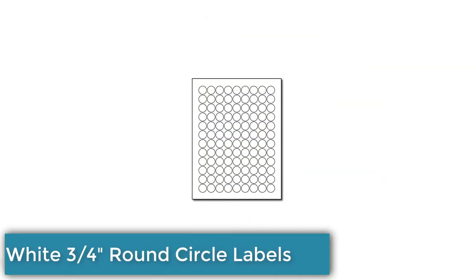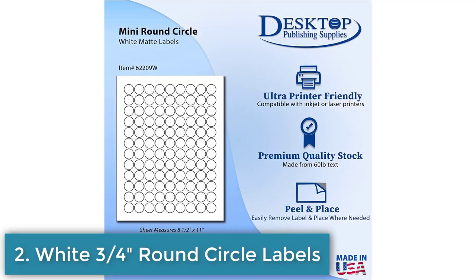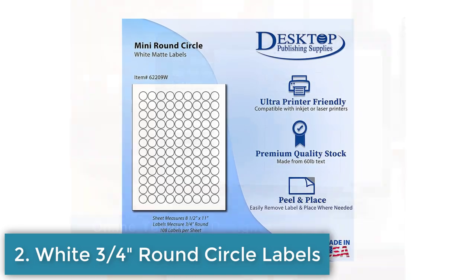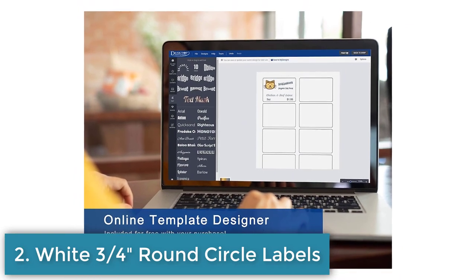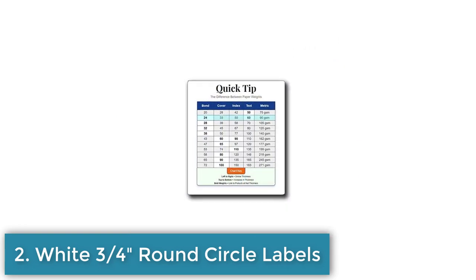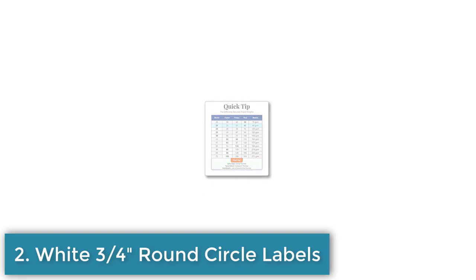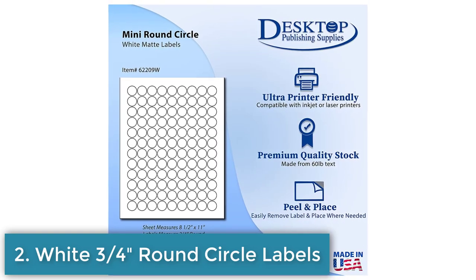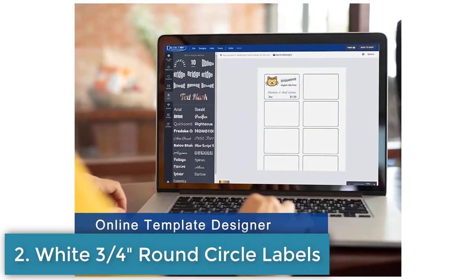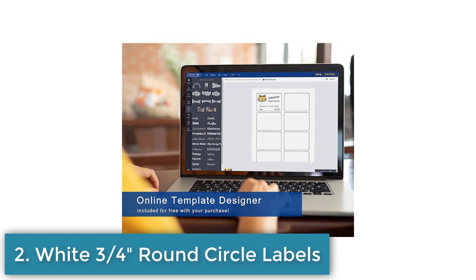Number 2: 3/4 inch round circle labels. This is a pack of white 3/4 inch round circle labels. It includes 10 sheets, with a total of 1080 labels. The labels are suitable for both inkjet and laser printers and have a blank matte finish. Each label measures 3/4 inch round and there are 108 labels per 8.5 by 11 inch sheet. The labels have a permanent adhesive backing and are great for printing product tags, stickers, and seals. Please note that due to the small size and high number of stickers per sheet, printing accurately may be difficult and full bleed printing is recommended to ensure full coverage.